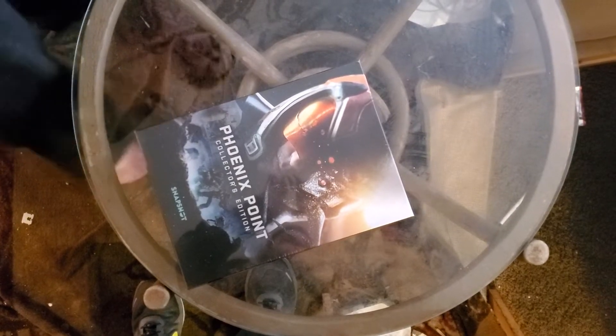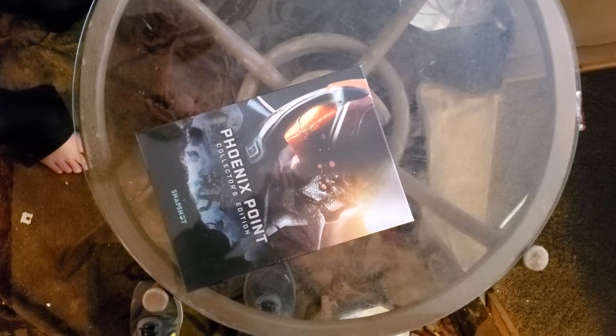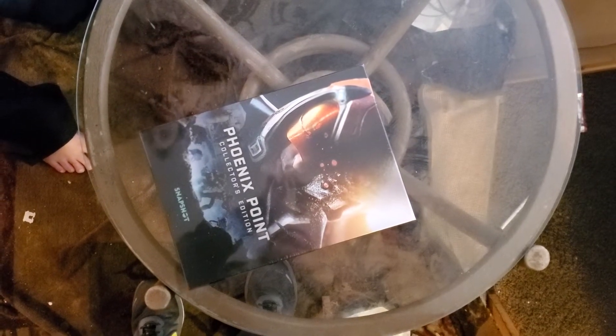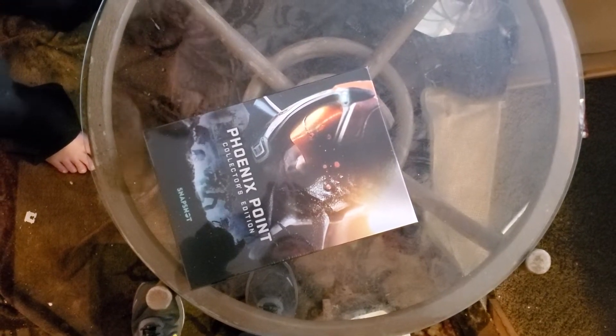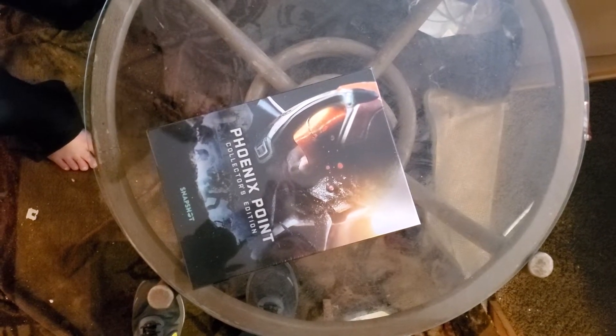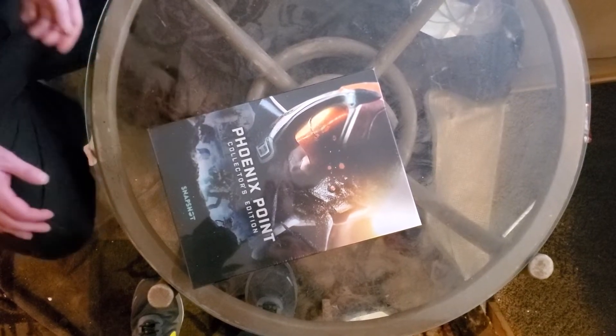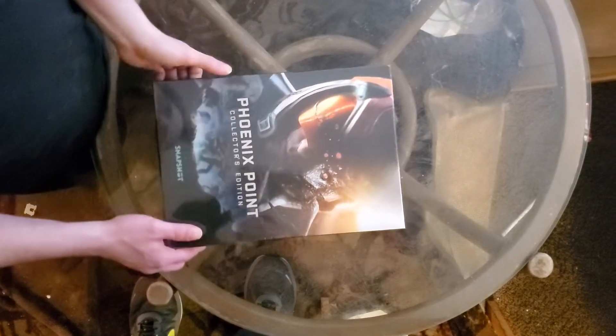Hello everyone, welcome to Geek Chef Gaming. I'm Chris Tracy the Geek Chef. As you can see, I just got the physical collector's edition for Phoenix Point. I was a fig backer for the physical edition. So let's see what's inside this thing for a quick unboxing video.